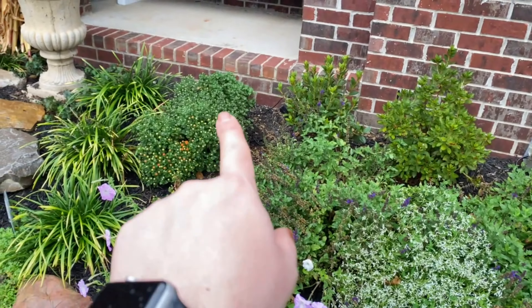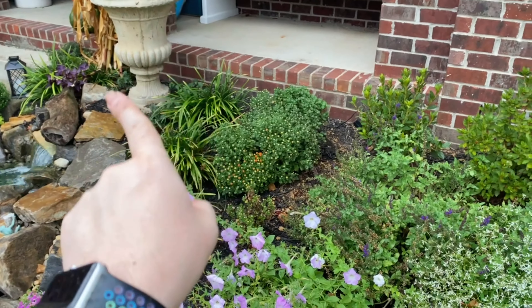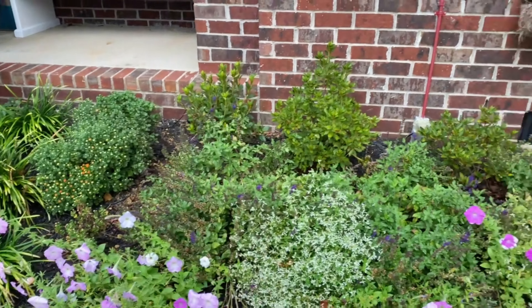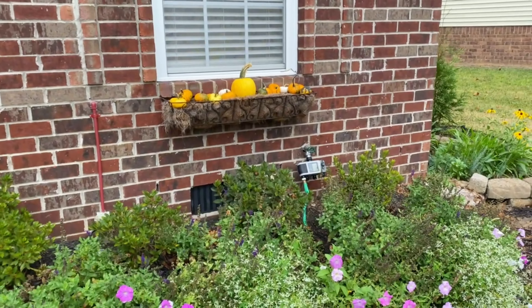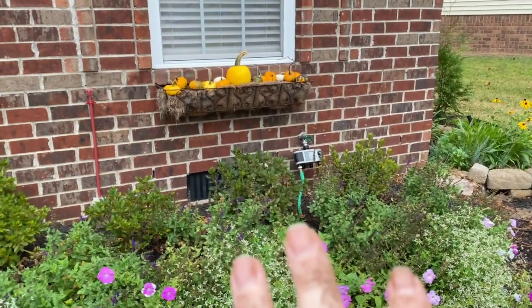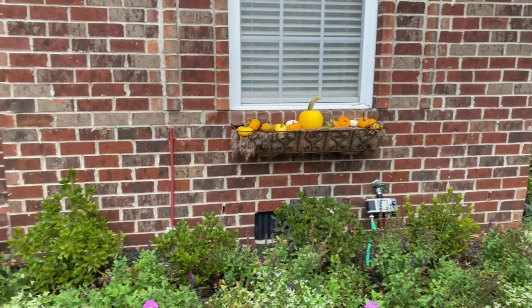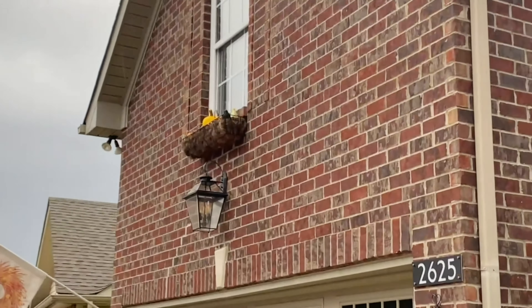These are the mums we had last year coming back. We moved this planter over, and that kind of gave that azalea room. I'll show you the first thing — I don't want to get too in-depth because I'm going to do a garden tour soon. But I think the window boxes turned out really nice. I'll show you the ones up there — they look so good.